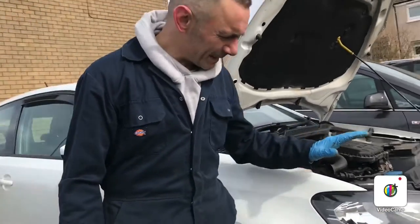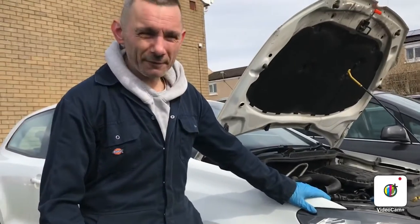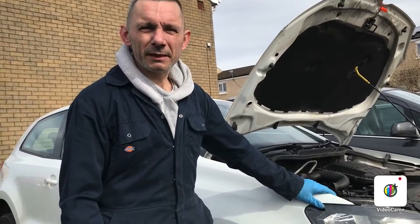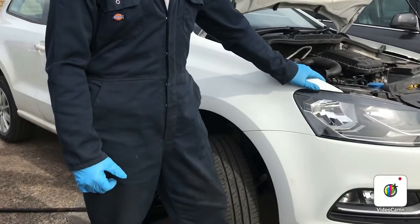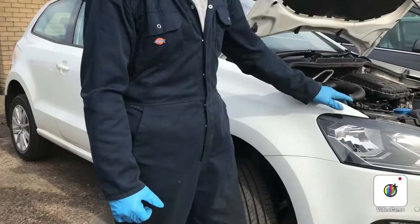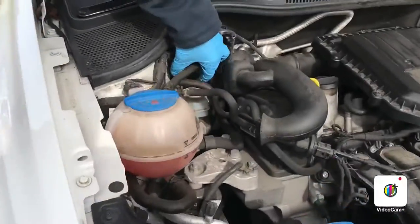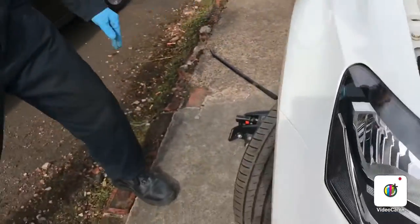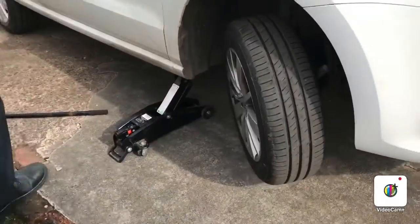First thing we're doing is changing the front brake pads on the Volkswagen Mk5. This is a 1.0 SE with about 15k in it. First thing we do is take the brake reservoir cap off, making sure it's clean before you take it off. Next thing we do is jack the car up and put it on an axle stand.